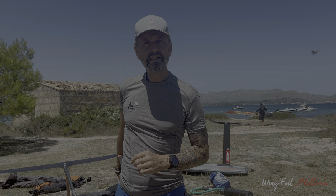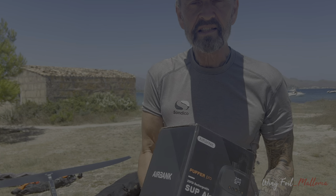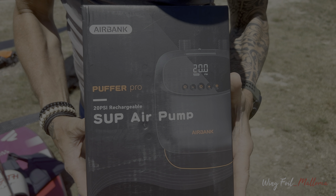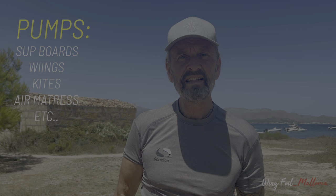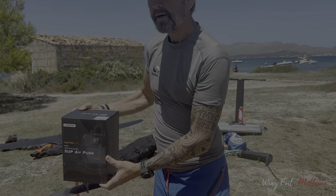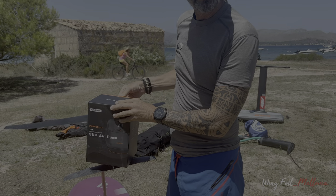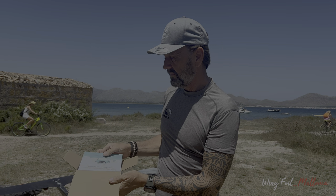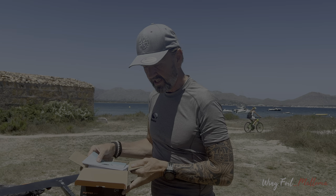One of the companies I found quite interesting is called Airbags, and the reason why it's interesting is because it would make our wing foiling a lot easier and maybe even better, and they sent me a product to test. Here we have an air pump that will pump up to 20 PSI, so it will be usable for an inflatable SUP board, a wing, anything that needs pumping up, and this one goes with a rechargeable battery. You charge via USB and you pump up your wings or SUP or whatever without connecting a cable to the car.